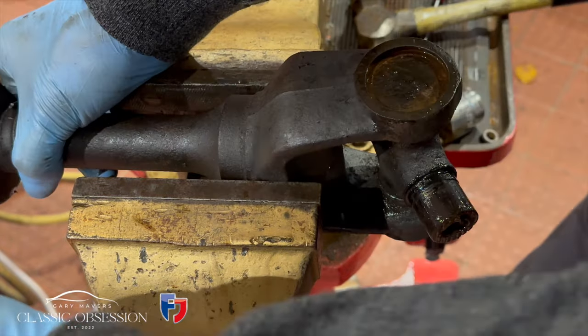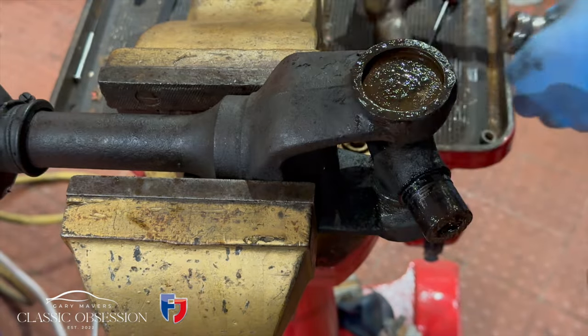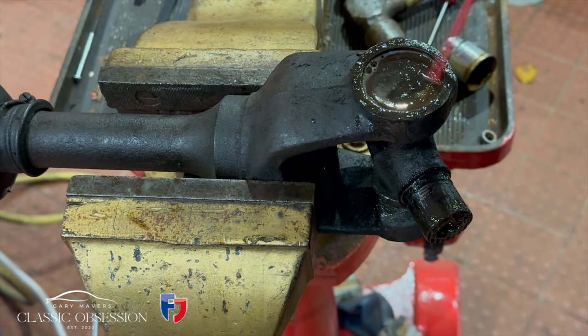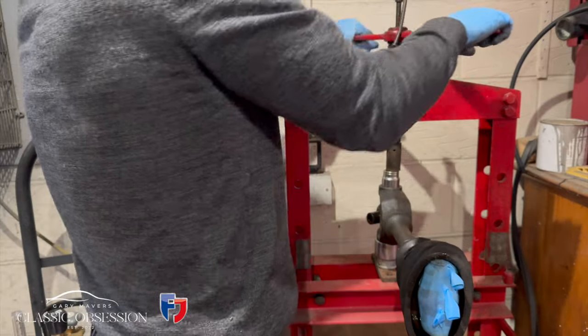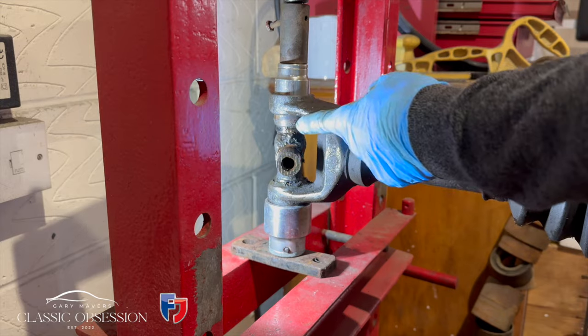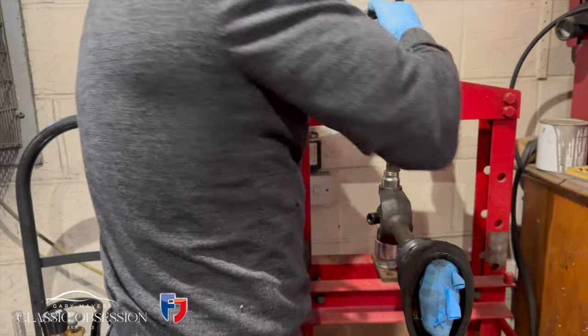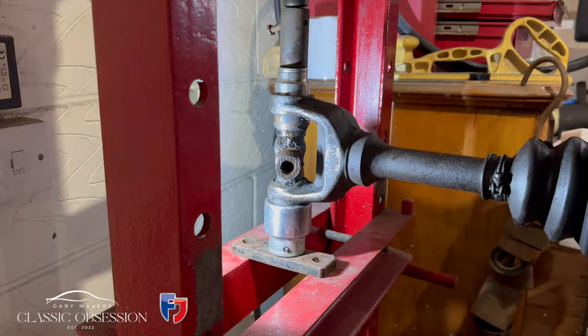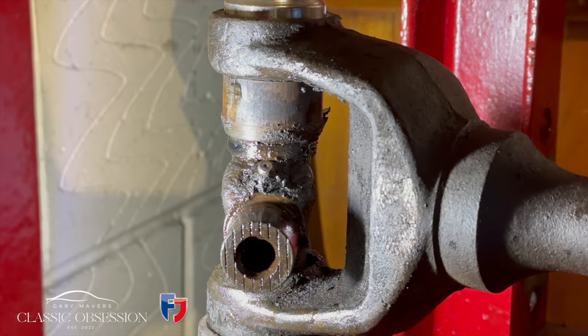As I said before, this part's probably been on the car for 50 odd years, so just take your time and free it up. Then eventually push it out with a press so you can get the cap off at one end and then waggle the whole UJ out. You'll notice I'm using a large socket at the bottom so the UJ can pass through, and a smaller socket at the top to press it through.